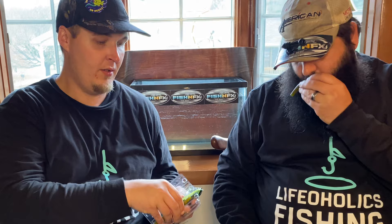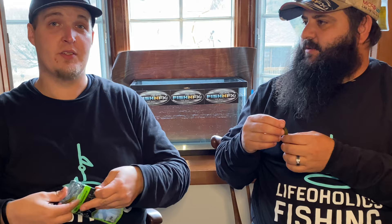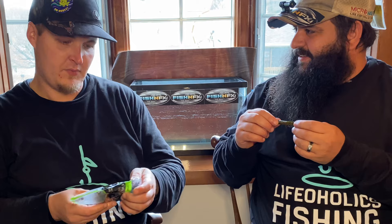I want to make sure this one was included because these are very new — Googan Squad stuff. This is their Bunker Hog, the original five-inch in natural color. These all come in plastic when they arrive. This does have a scent to it, and I've always found since the first time I fished with these that they're very oily.